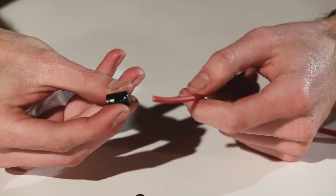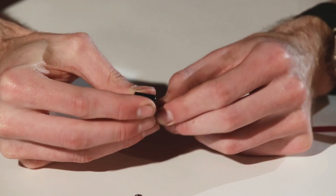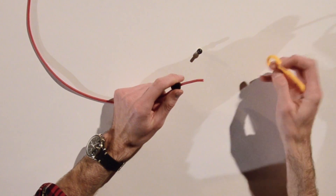Our first step: slide your cap on from the outside in. There's that little hole on the side — the cable goes through and comes out the middle, just like that. That's your first step.